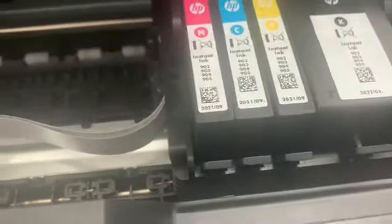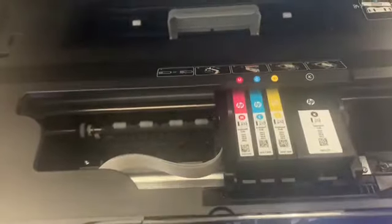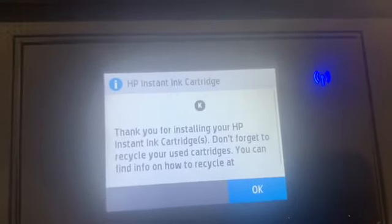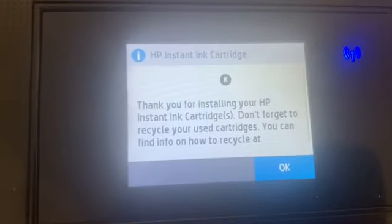There — push, push — there you go, and we're all set! It takes a while, guys — maybe a few minutes, or maybe less than a minute. And then there you go — the printer is ready.